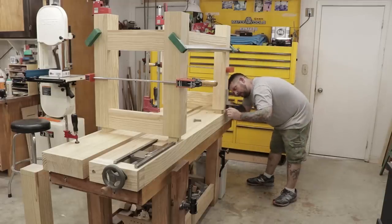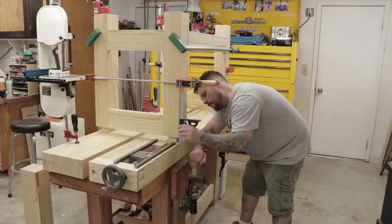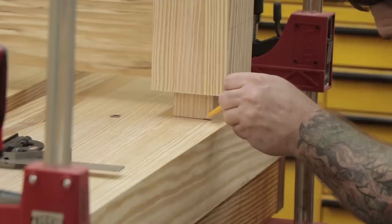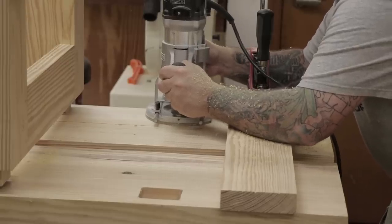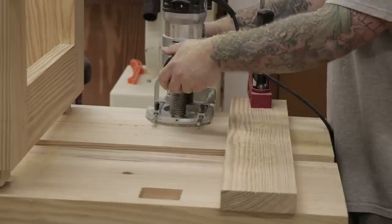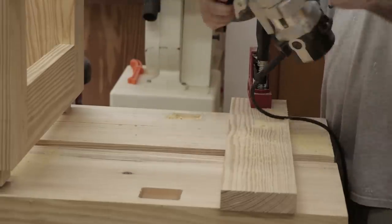Once I've got the tenons fitted to the mortises, I'll do the dry fit of the base assembly. With the base all clamped together I'll flip it over and line everything up to the underside of the tops. Once I know I've got all the edges lined up I can start marking out where the tenons are going to go, then start making the mortises in the tops that'll accept the tenons in the legs. These are inch-and-a-half deep mortises so I have to do it in multiple passes, taking about a quarter inch of material away each time.